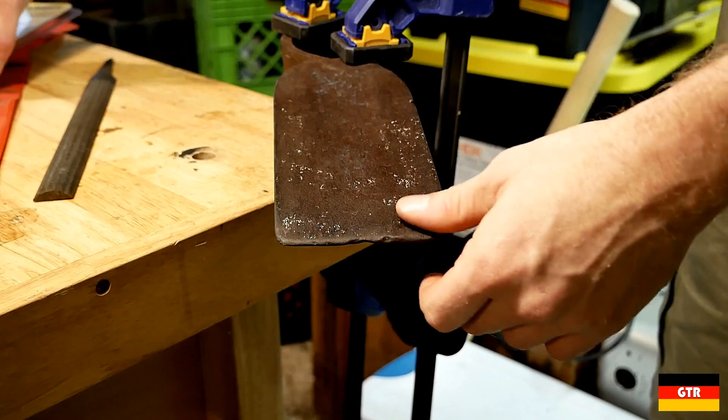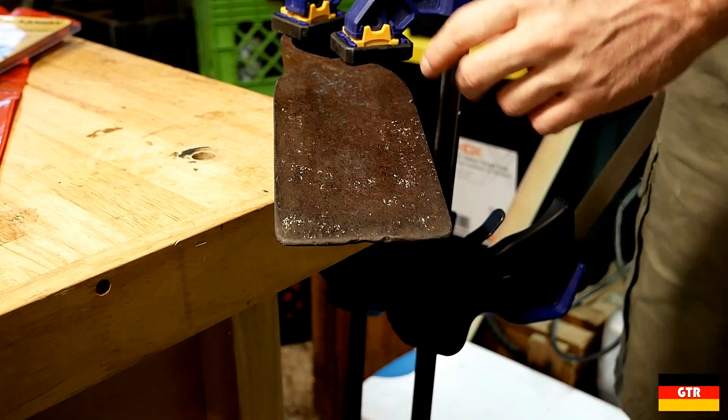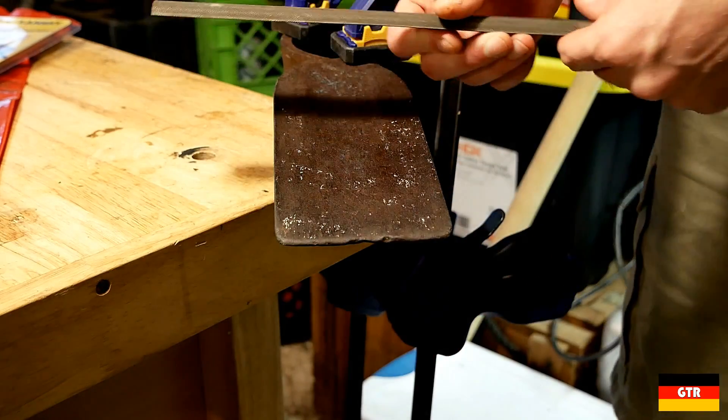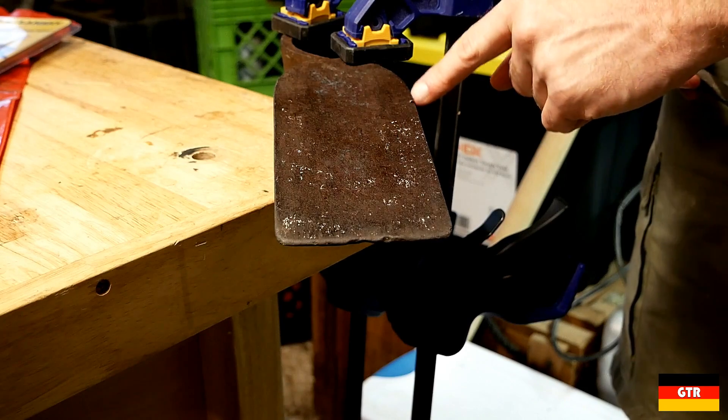I don't claim to be an expert on sharpening tools, so I'm sure I'm going to be doing something wrong and somebody's going to point it out — feel free to do that. But first, we'll hit this with a file to get these really high spots. There's a couple of nicks.